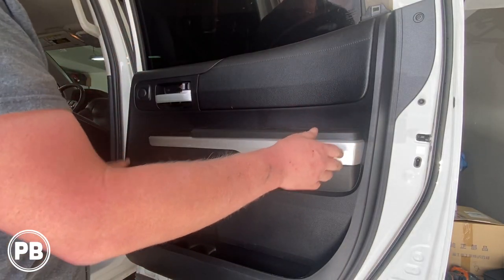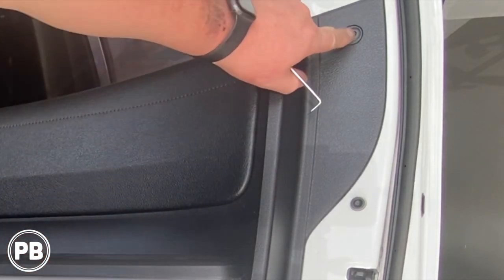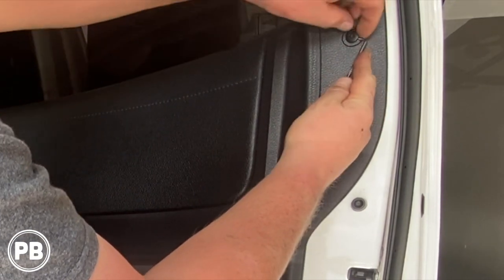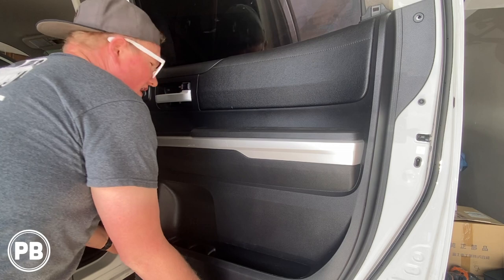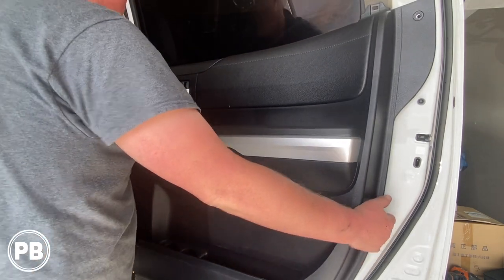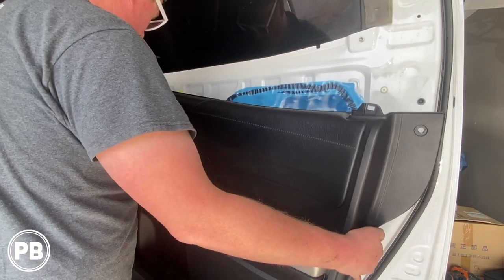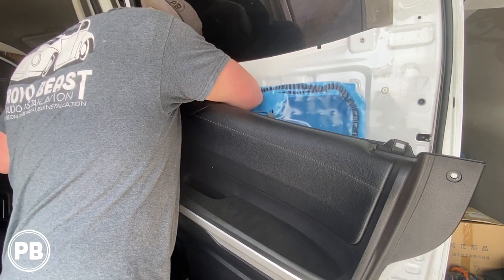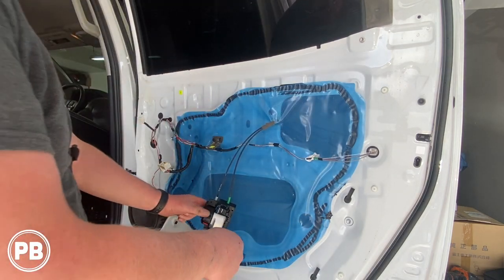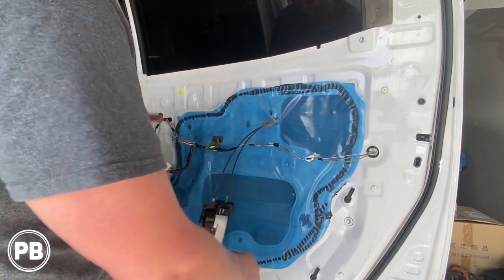At this point the door panel is just held on with clips. You may or may not have a little clip right here — if you do, all you have to do is push it in and then pull out the housing. I usually grab the corner and give it a good tug, then lift on up. Once you do so we have a couple of harnesses to disconnect. The handle here is held on with two screws — go ahead and remove those Phillips and then the handle release comes out.